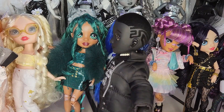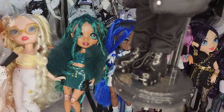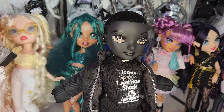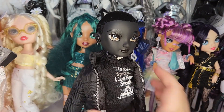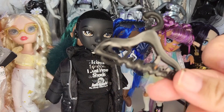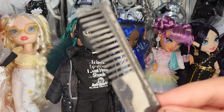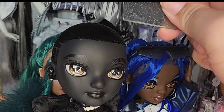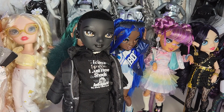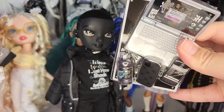And of course this big puffer jacket — on this side it has 'Shadow' and like a 'Yes'-inspired thing. I love this jacket. We go down to his shoes: he has these little combat boots with real lacing — if it'll focus, that's just insane. He is so cool. I love him. Let's look at his accessories — he does come with hangers just like everyone else, and also a comb for his long luscious hair.